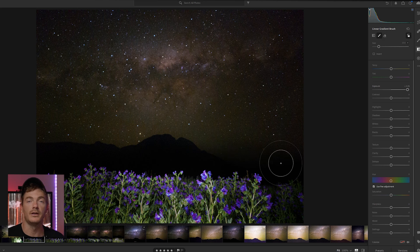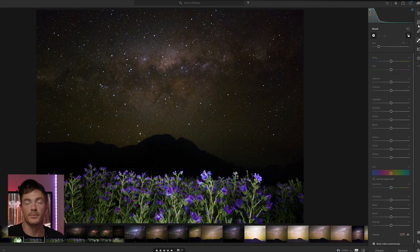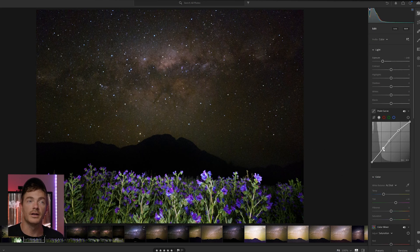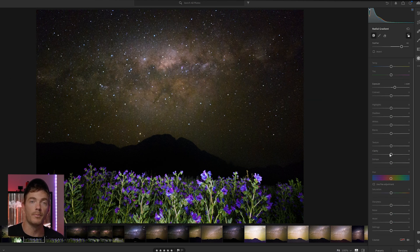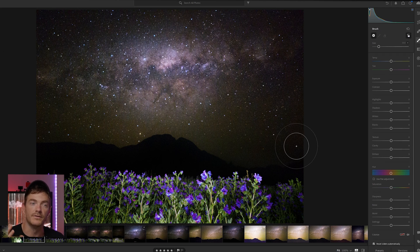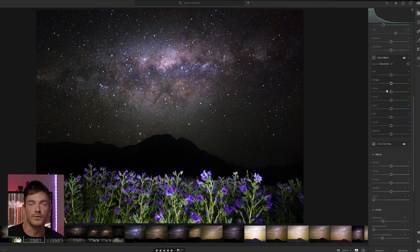Then I tweak the things I like with a Milky Way shot — for instance, adding some clarity, changing the contrast and the curve with a bit of an S-curve. Then I add a radial filter over the Milky Way core itself just to pop that central core out, feathering it a little and maybe changing the white balance to sneak a bit of color in there to give it that alien astro feel that I like.